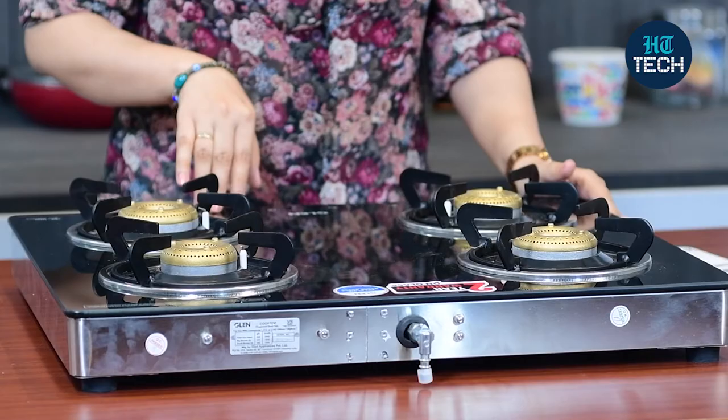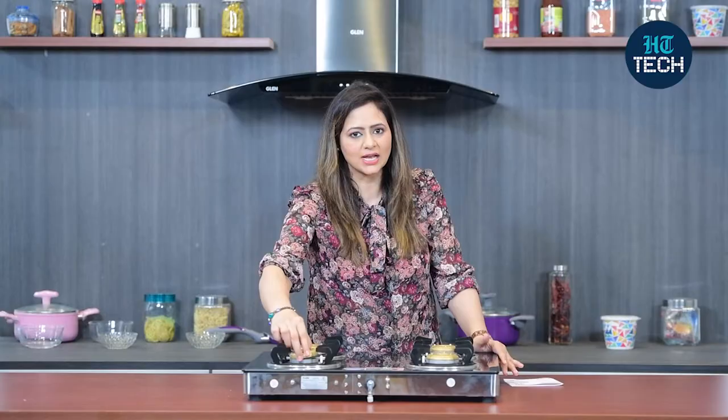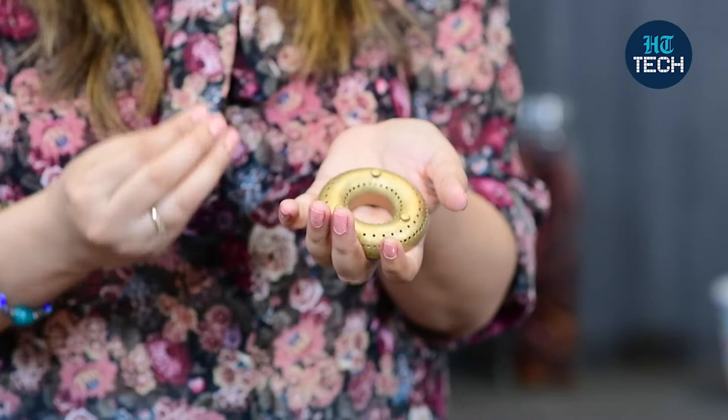It comes with four forged brass burners. When it's forged brass burners, they are five times more durable than regular brass burners. So these are more durable and easy to maintain. Plus, the flame which comes out of these forged brass burners doesn't spoil your cookware, doesn't blacken your cookware from the bottom.